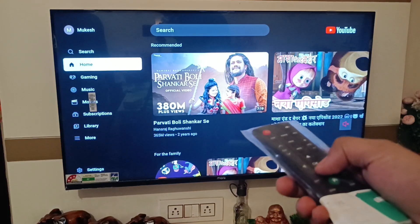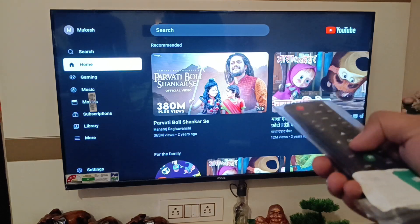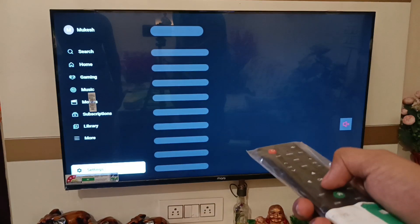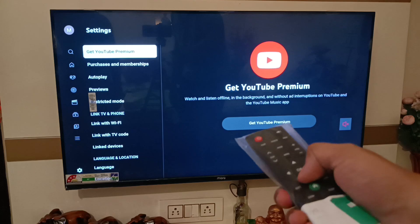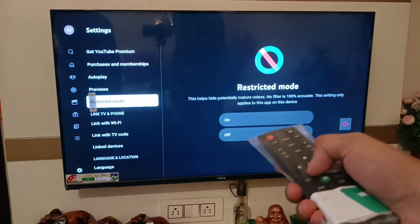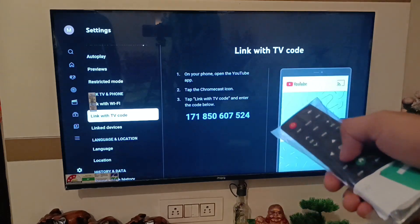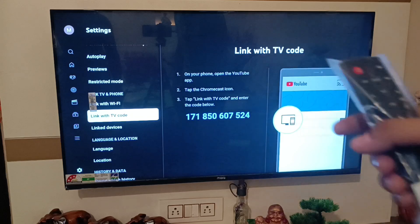First, you have to connect your TV linked with a code with your Poco smartphone. Swipe down here — you can see YouTube settings, click on it, swipe right like this and swipe down. Here it is: 'Link with TV code.' Below it is written some digit code that you have to enter in your Poco smartphone.